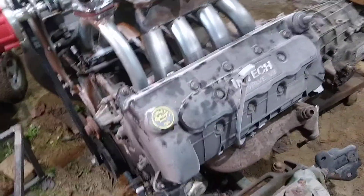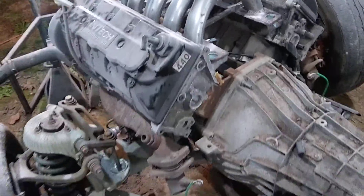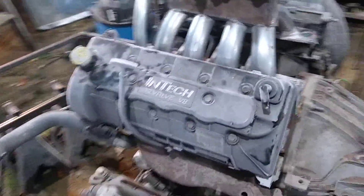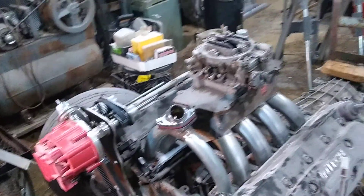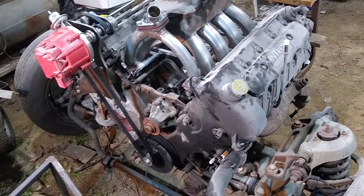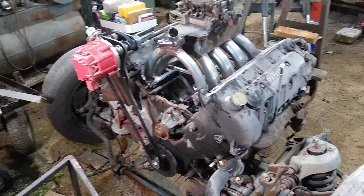I originally purchased this out of a junkyard, and when I did, I made sure to get the engine wiring harness and the engine control module. It had all the accessories — power steering pump, AC (which I'm not going to use), alternator, etc. I got all that with it. Then I went to find someone who could set me up a calibration on the computer to run this in a non-emissions controlled environment.